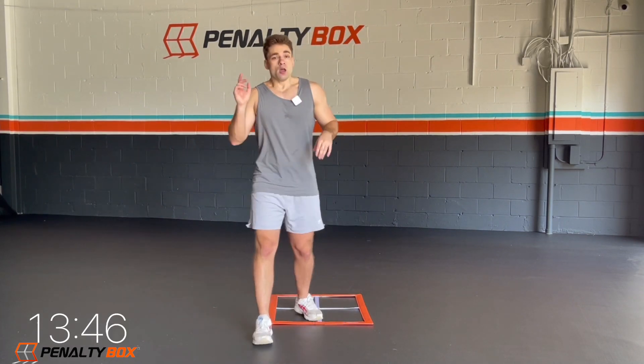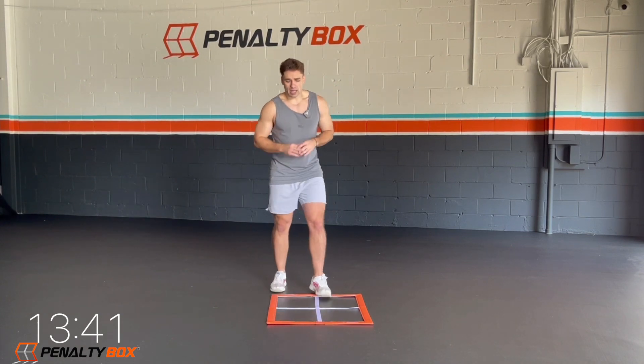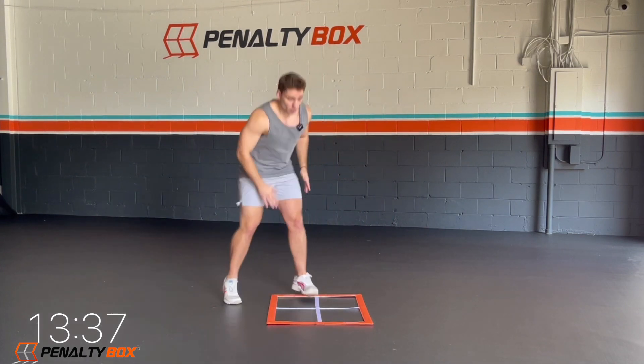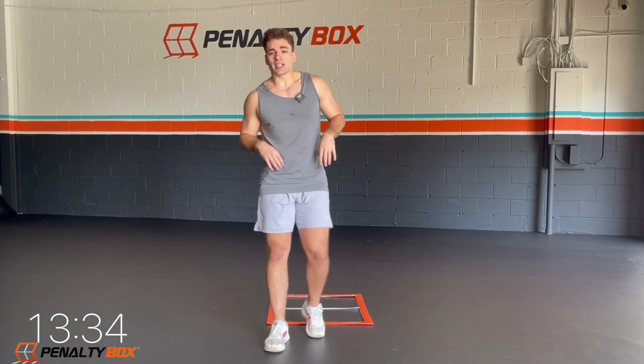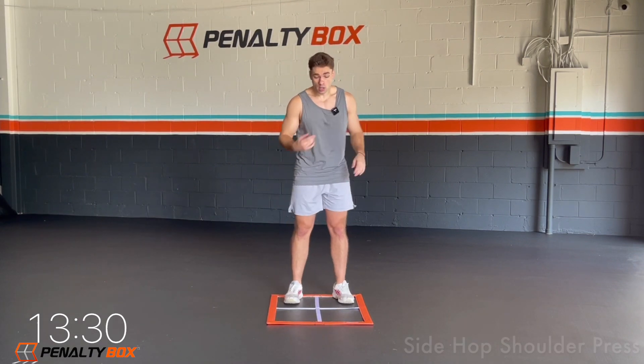20 seconds, we're just going to keep pushing here. Make sure we're breathing — in through the nose, out through the mouth. Here we go — one, two, one, two, we tap. One, two, one, two, we tap. Come on guys, five seconds. This is just the warm up. In three, two, one.